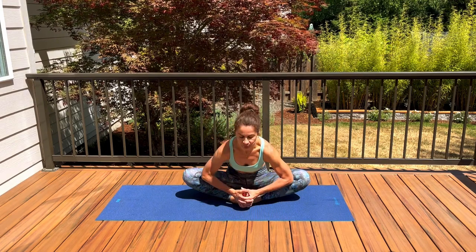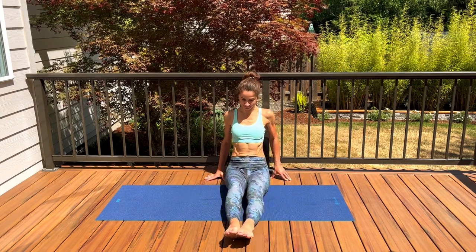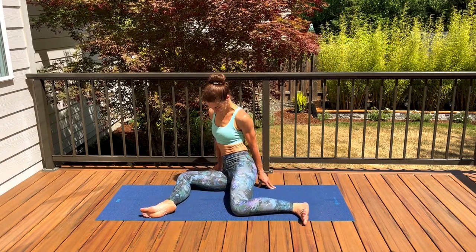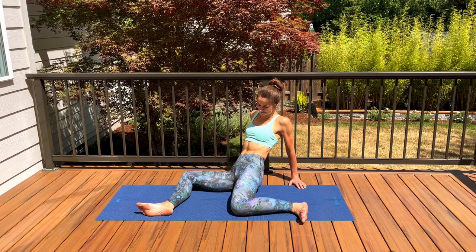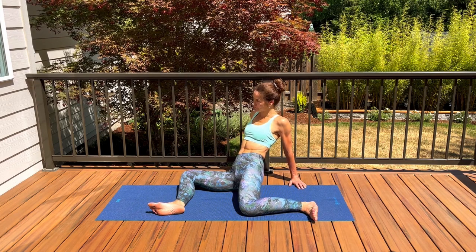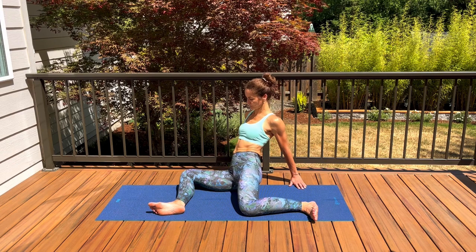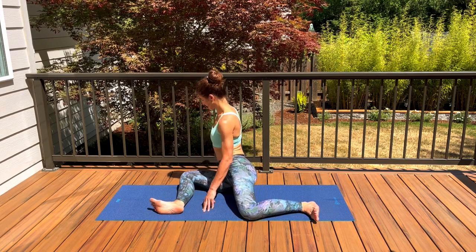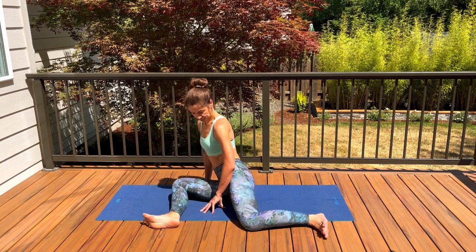Extend your legs out in front of you, shake your legs out, and release your knees to the right this time, bringing your legs into a 90-degree angle. Start with your hands behind your body and try to relax your hips, glutes, feet, and toes. Coming off your hands when ready, turning your torso and hips towards your right thigh and knee, squaring your hips and extending your arms out in front of you.